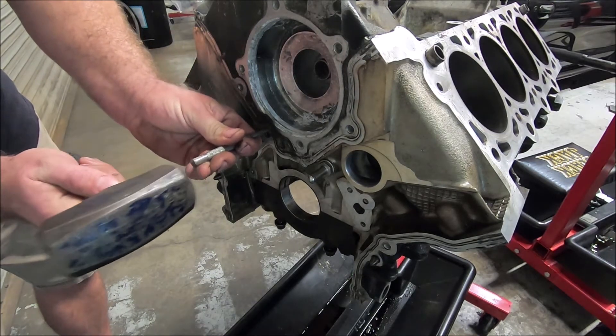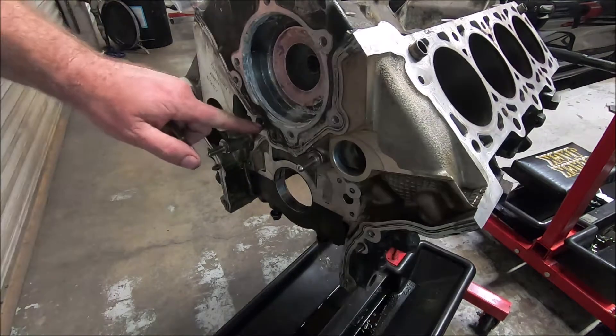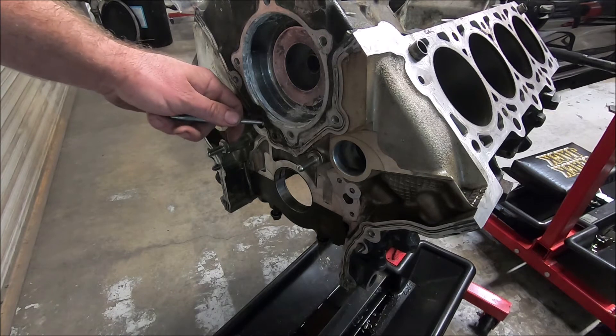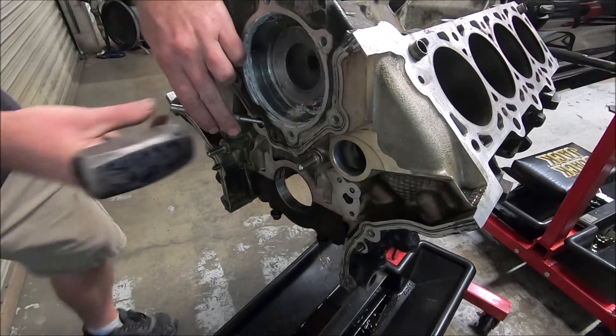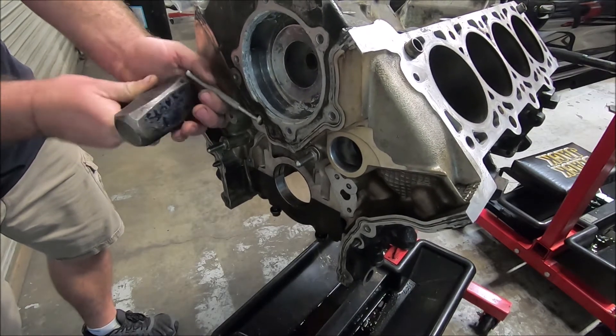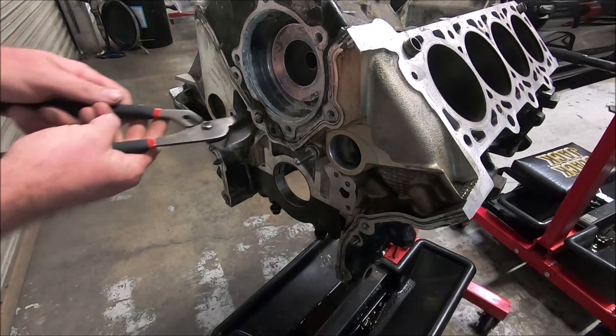Same principle — you hit it on the side, try and get it to spin. If you don't have pliers small enough to get in there and grab the edge of it, you can take your punch, stick it at an angle, and then tap it down. Now you can grab it with the pliers.